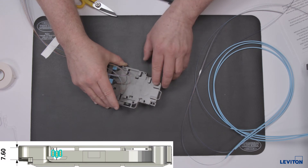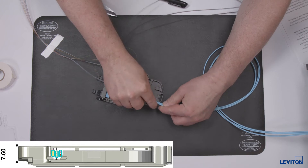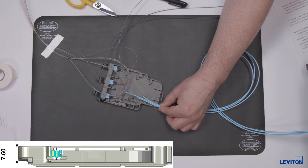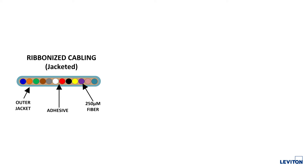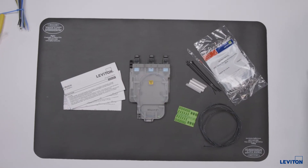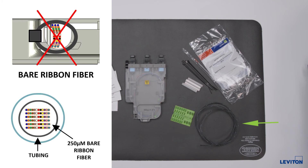The incoming cable opening at the rear of the splice module has a diameter of 7.6 millimeters or 0.3 inches. Each incoming fiber should be evaluated to verify correct sizing as cable constructions do vary. Ribbon fiber should enter each HDX splice module within an outer jacket, breakout kit leg, or other furcation tube. The mesh sleeve provided in this accessory kit is not recommended for use with bare ribbon fiber as the potential for breakage at the point of entry tie-down exists.